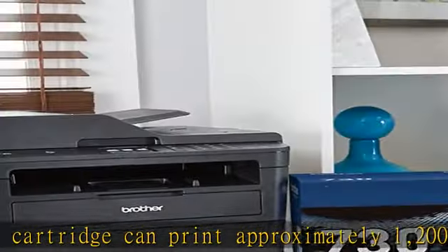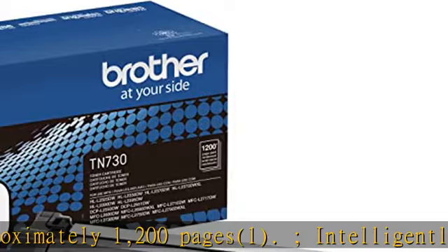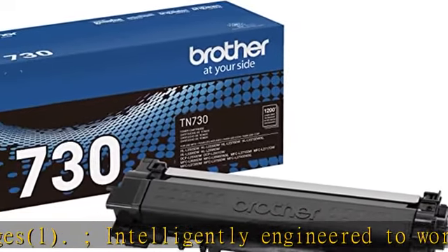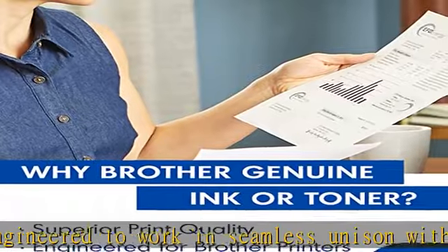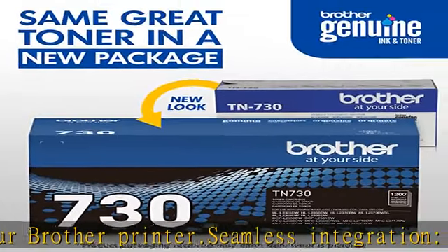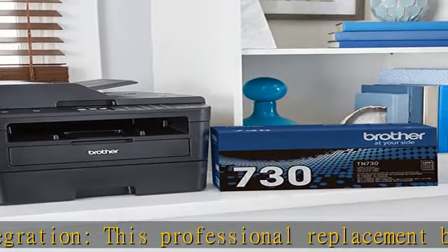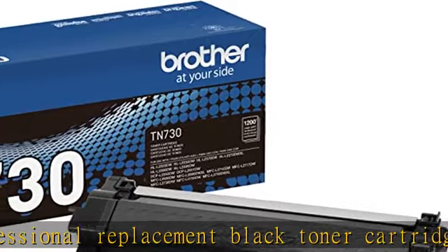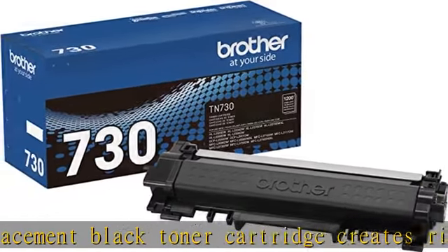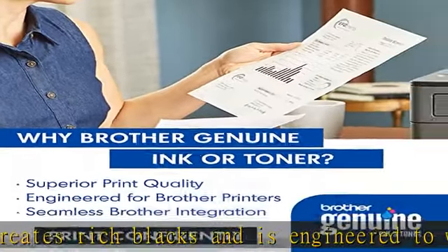For use with Brother laser printers and all-in-ones: DCPL2550DW, HLL2350DW, HLL2370DW, HLL2390DW, HLL2395DW, MFCL2710DW, MFCL2750DW, and MFCL2750DWXL. Check the description to get this product today at the best price.